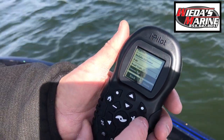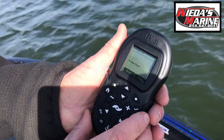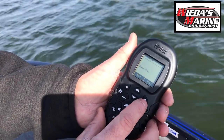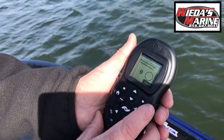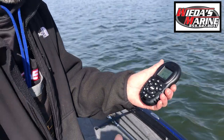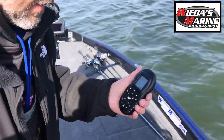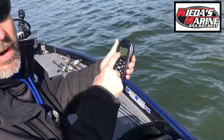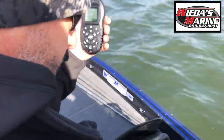Then what we do is we push the check mark — system calibrate — and press start. Again, that's that little dot right there. Now it will want you to turn the boat around in two complete circles. Just get in, we'll idle here, I'll show you. There's a little stopwatch right there, and as you go around it'll tell you when you've completed one and then two. So we're going to go do that here.